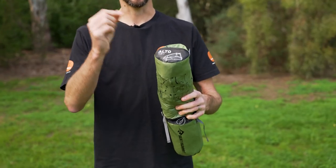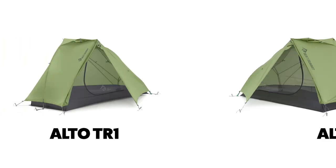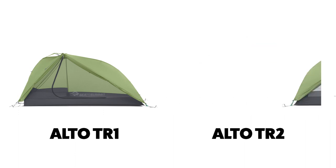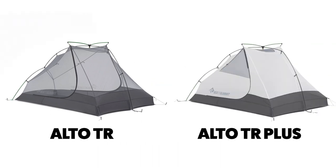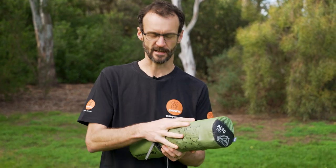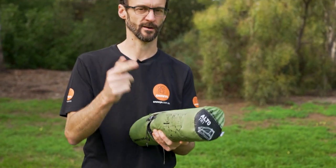Now let's jump in. In my hands is the Cedar Summit Alto TR-1 tent. There are actually five different versions of this tent. The Alto comes in a one and two person version, and each size comes in either a full polyester inner or a full nylon inner — the nylon being slightly warmer to sleep in and better for alpine conditions. They also do it in a bikepacking version with a different stuff sack configuration and a shorter pole set. We've got a separate video on that.